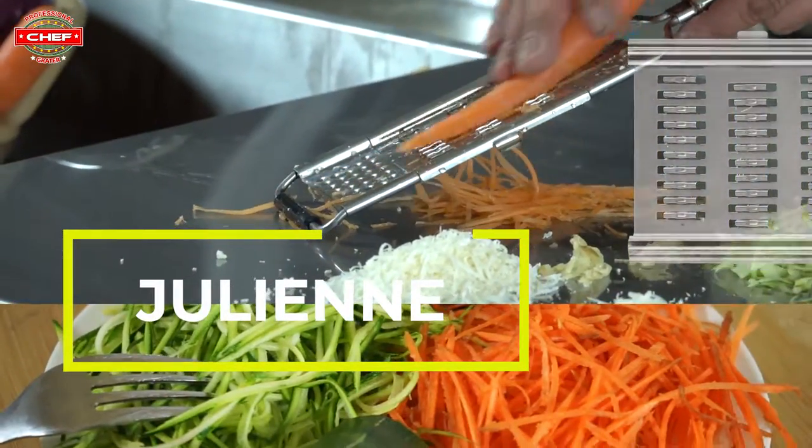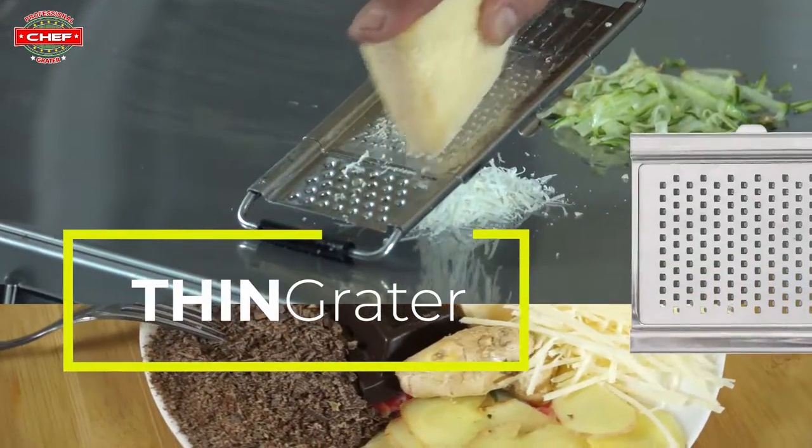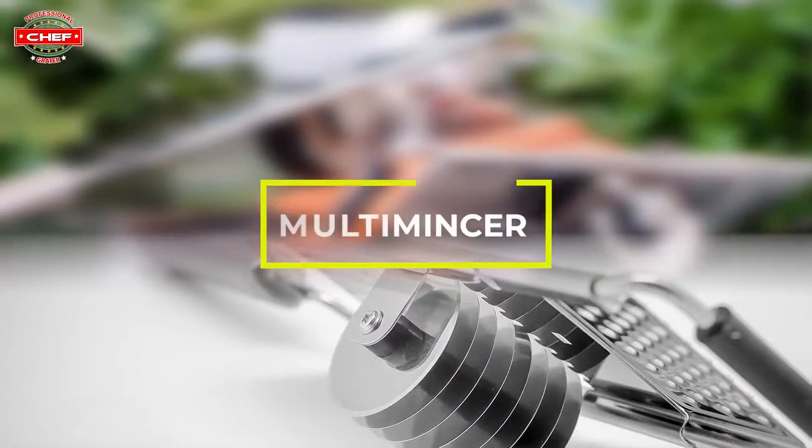For all you salad lovers, let julienne do the work. And last but not least, we have the thin grater. And more to come.